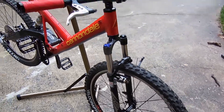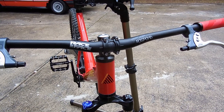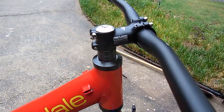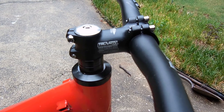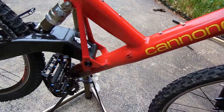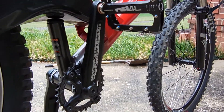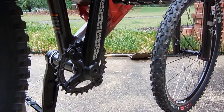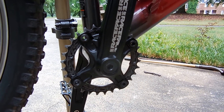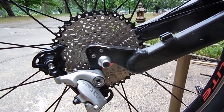I have a 780 millimeter Race Face Respond handlebar with a 60 millimeter stem, some Diamond Back platform pedals, and a Race Face Ride crankset with a Race Face narrow-wide 30-tooth chainring up front.